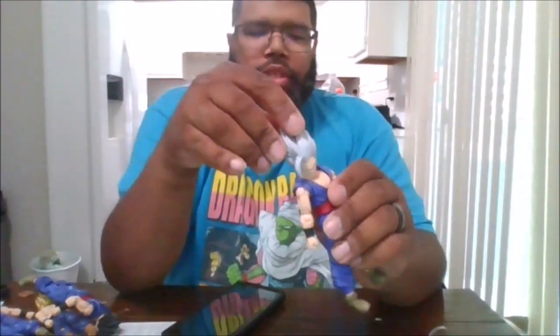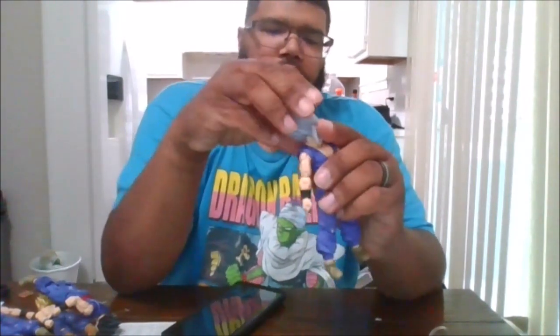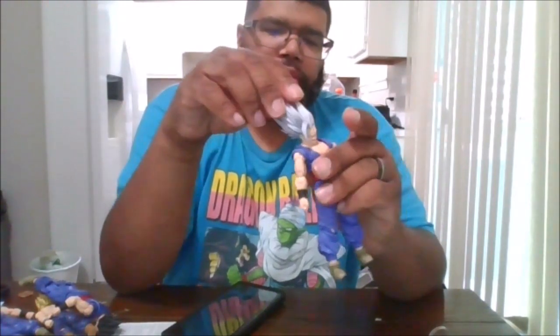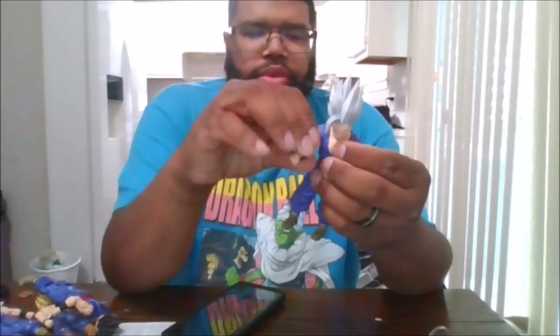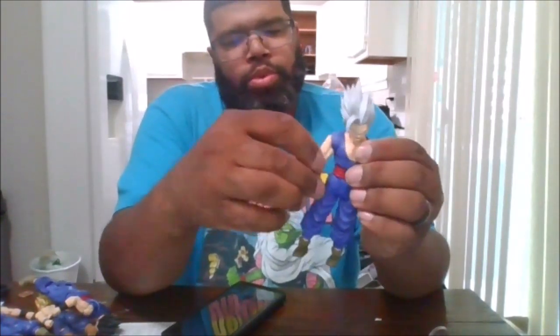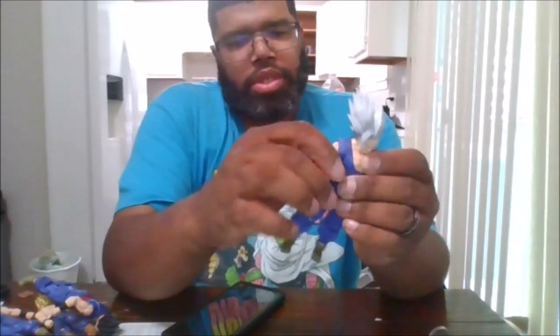So here is Beast Gohan. You can rotate the head 360. You can go up, down, side to side. You can rotate the arms, go up and go back. You have a bicep swivel. You can do a double arm bend. You can go out that far, which is nice.